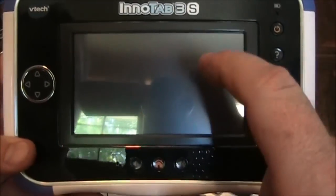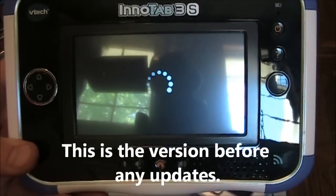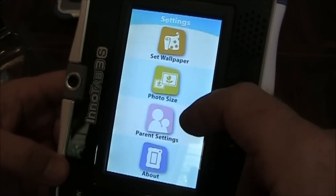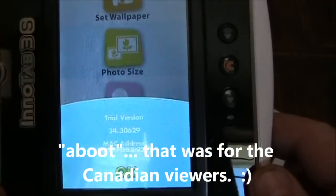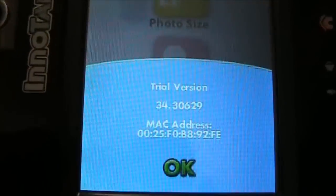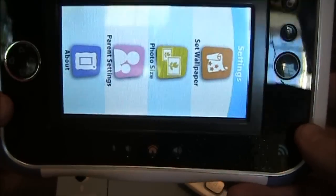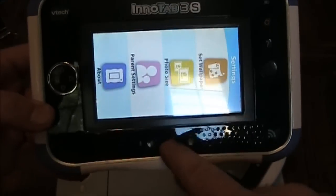We'll see what version of software is on here. This must not have been adapted for the 3S to display sideways. About — version 34.30629. It says trial version, which is kind of odd. When it's hooked up to the computer, it'll probably download a new version. They didn't adapt the settings for the InnoTab 3S home button.